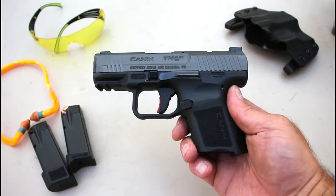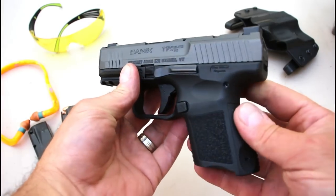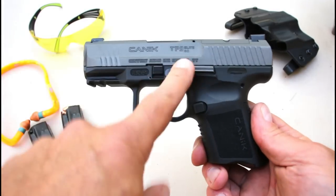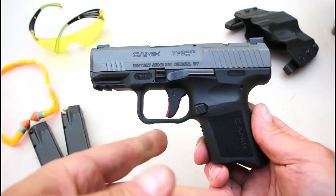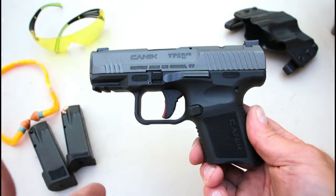Hey there friends, thanks for checking in at the range. Today we're looking at the new Canik TP9 Sub Elite, the newest offering from Canik. It's a subcompact TP9 that offers everything that the TP9 series has.